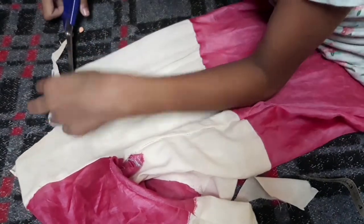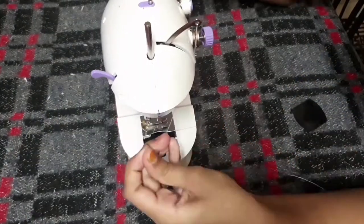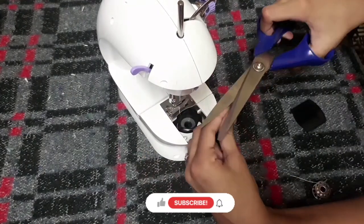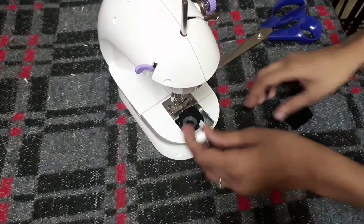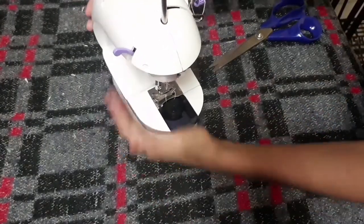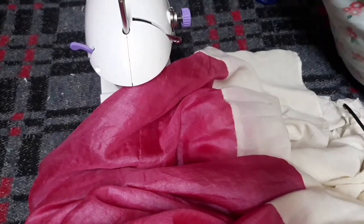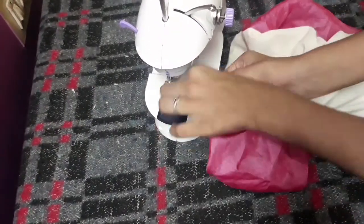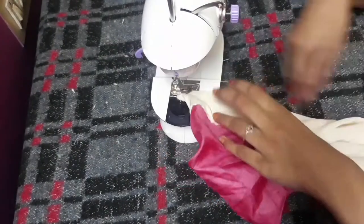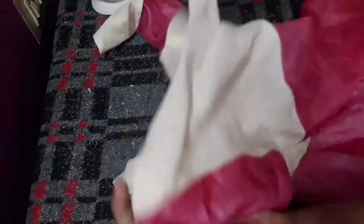Now I'll cut off the excess. I will cut the sheets. I will make a stitch on the front side and the back side. Now I am going to make a stitch on the front side.